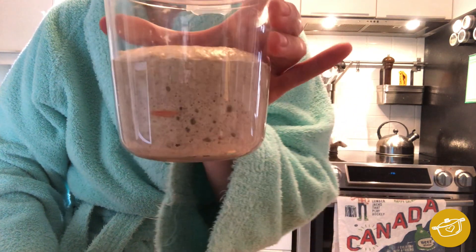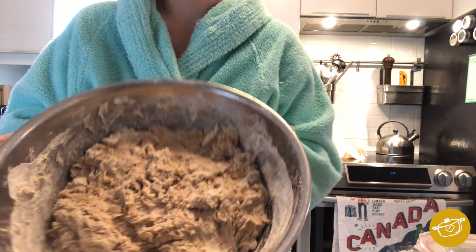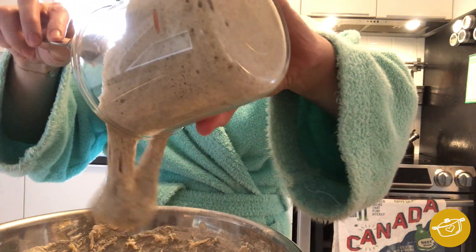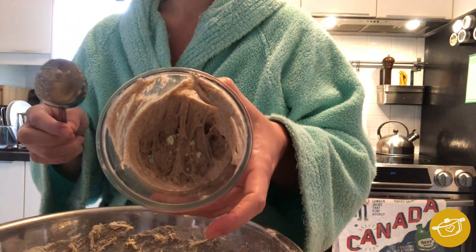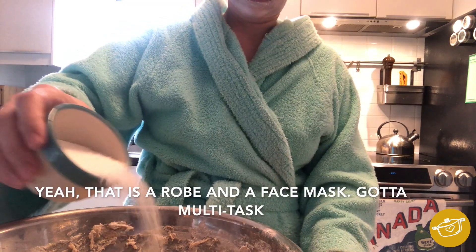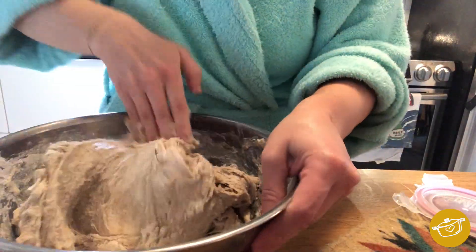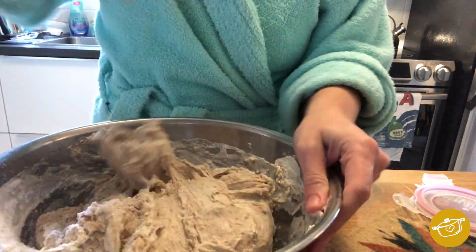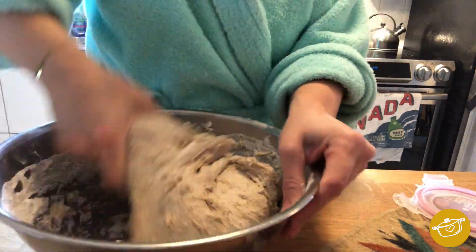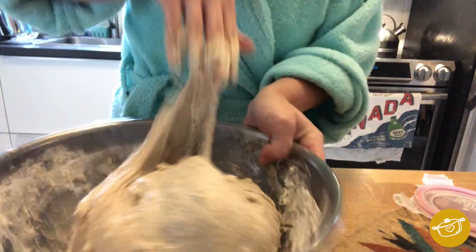My starter is really at its peak rise — it's more than doubled in size with a nice dome on top, and that's when you ideally want to be adding it to your dough mixture. Once I've added all the starter I need, I'll feed directly into the container, put it back in my fridge and leave it for next week. I'm going to add a bit of salt to the dough and mix it until it's all combined. You're just going to fold it into itself until the consistency feels nice and even, stretching it up and folding it towards yourself. Once done, let it sit for about 30 minutes.